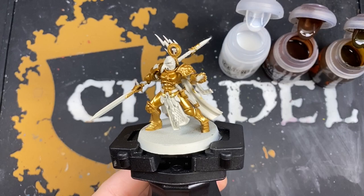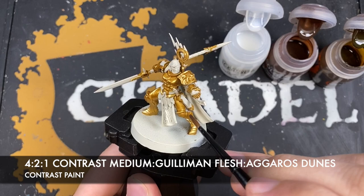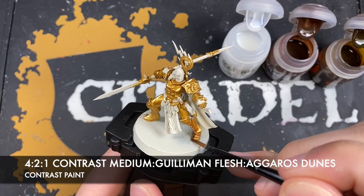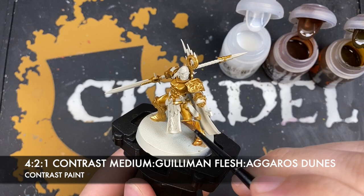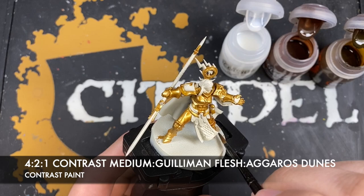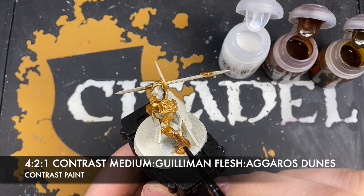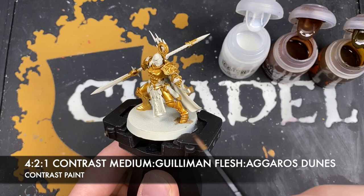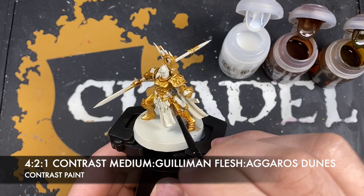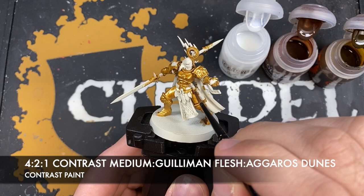With all of that Retributor Armor applied, we're now going to create a roughly four parts Contrast Medium, two parts Guilliman Flesh, and one part Agrax Earthshade mix, and use this to shade all of that gold. What you can see is that the Guilliman Flesh applies that warmth that Stormcast Eternal schemes are known for. The Agrax Earthshade and Contrast Medium just take a bit of that edge off, presenting a slightly more mid-tone so it doesn't come out too pink.